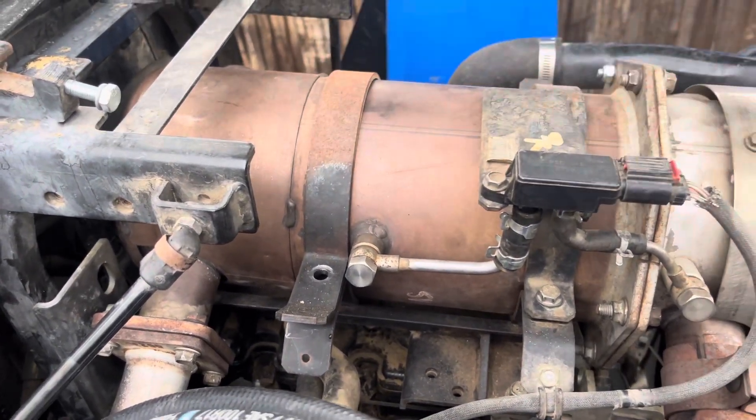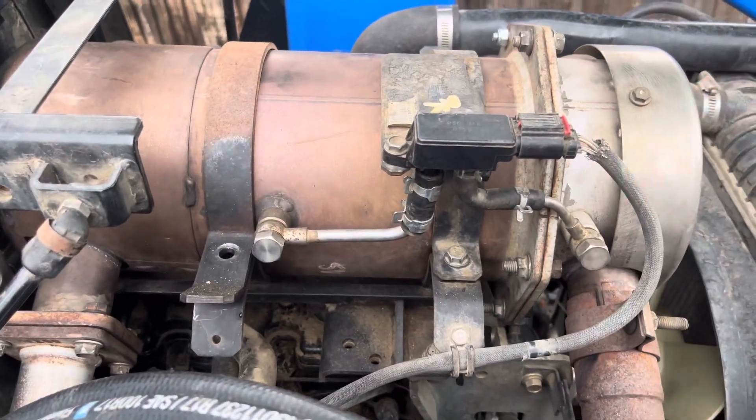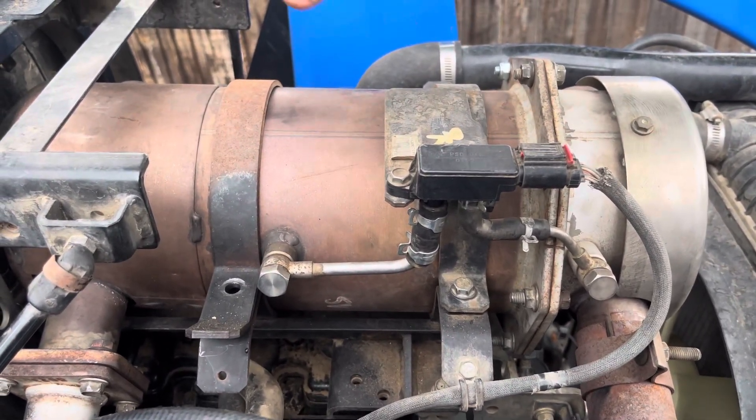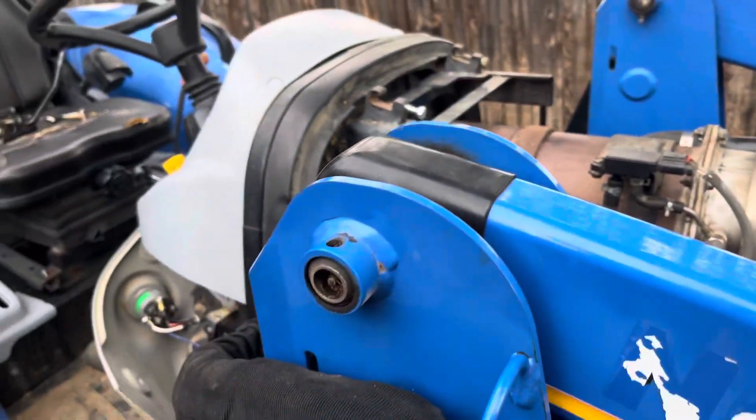So you undo those bolts, undo here, then reinstall it without the honeycomb filter. I put all the glow plugs — or whatever they are — in the back. I put those all back on just for the heck of it. So that's one thing you have to do.